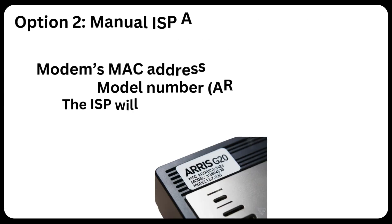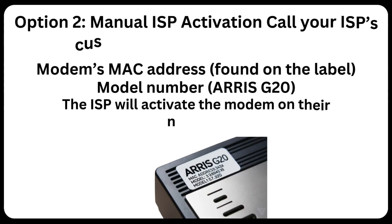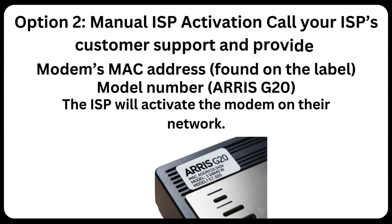Option 2 — Manual ISP Activation: Call your ISP's customer support and provide the modem's MAC address (found on the label) and model number, ARIS G20. The ISP will activate the modem on their network.